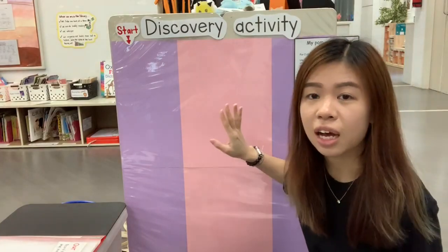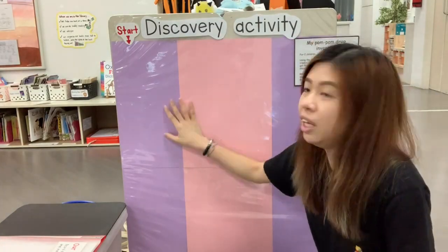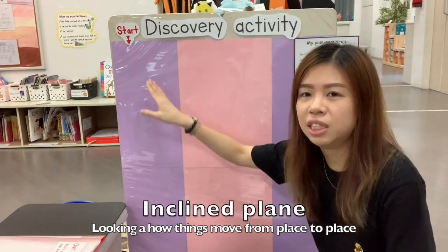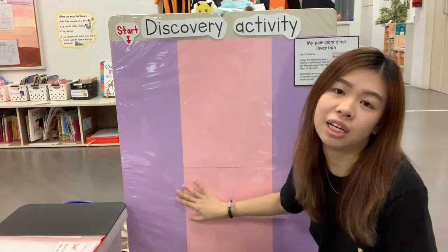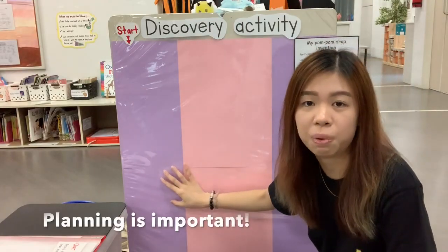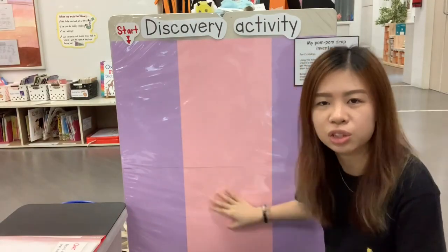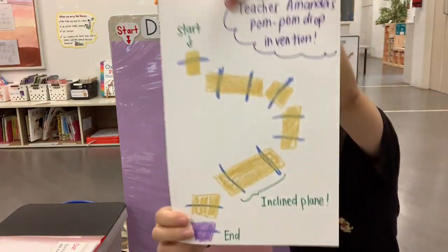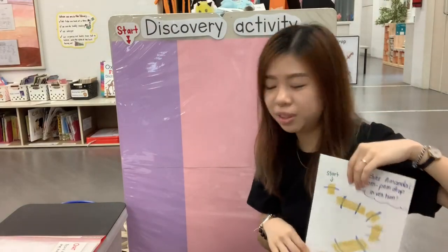So I'm going to show you how to create a pom-pom drop invention. The aim of it is for the children to use the simple machine — the inclined plane — to see how things actually move from one place to another. So before you start, it is nice to get the children to plan what they would like to create and what the pathway should look like. The children are free to create their own.